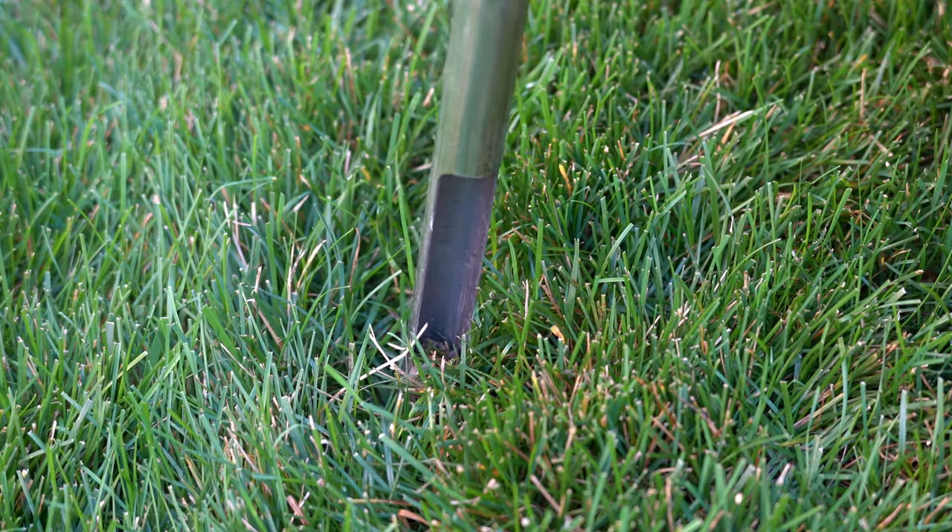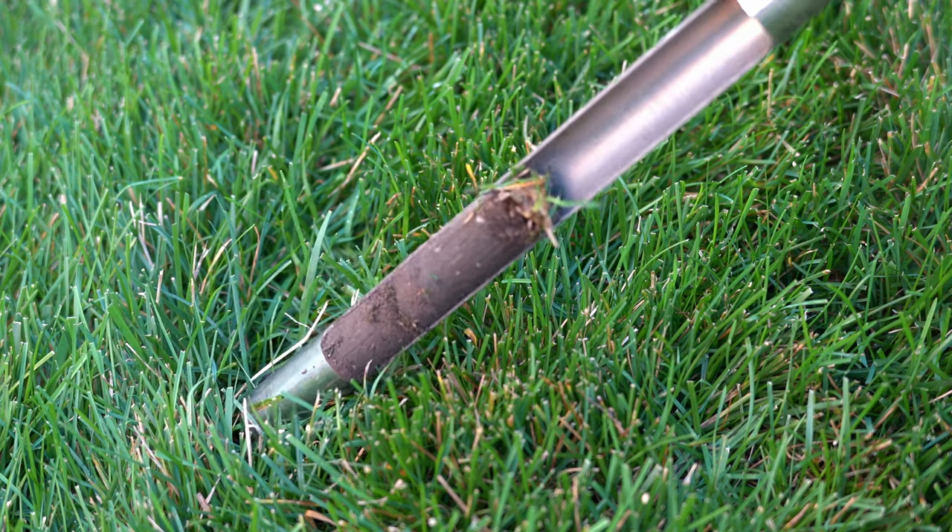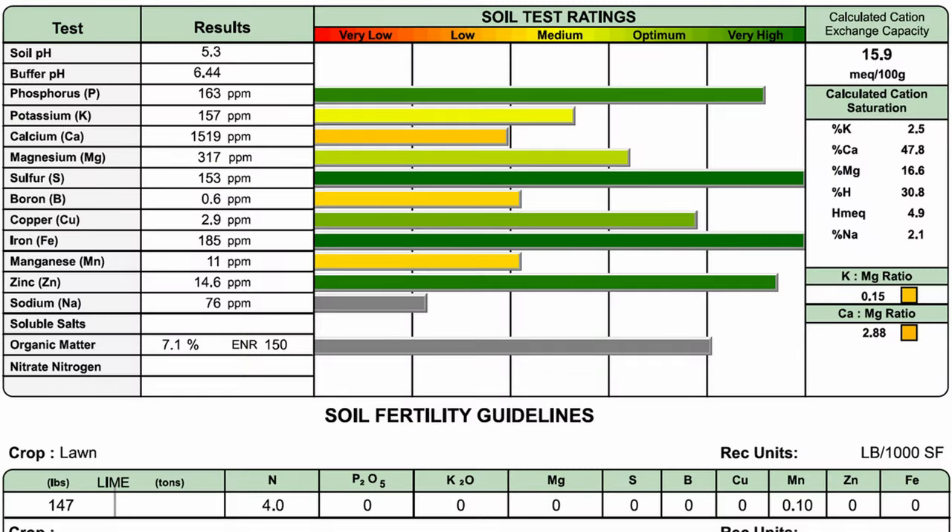Now that you have your seed picked out, it's the perfect time to do a soil test. A soil test is where you take small cores from different sections of your lawn and send them into a lab to get analyzed. The results will tell you exactly what's in the soil so you know what to put down and what not to put down. There are lots of places you can send these cores to, like Waypoint Analytical, Logan's Lab, or Yard Mastery's soil test kit through MySoil, which gives you all the results right on the app.